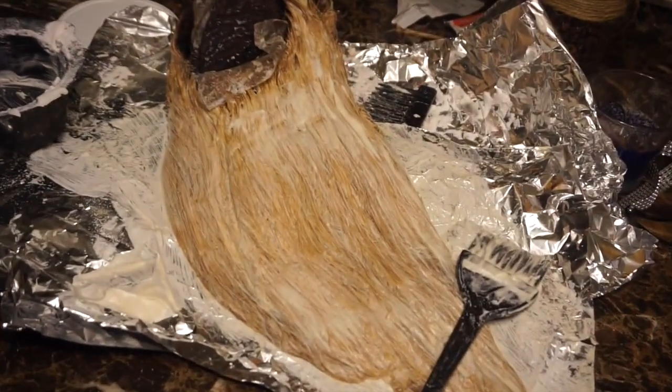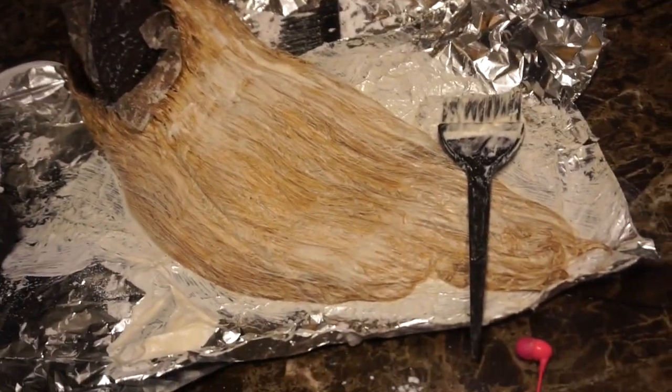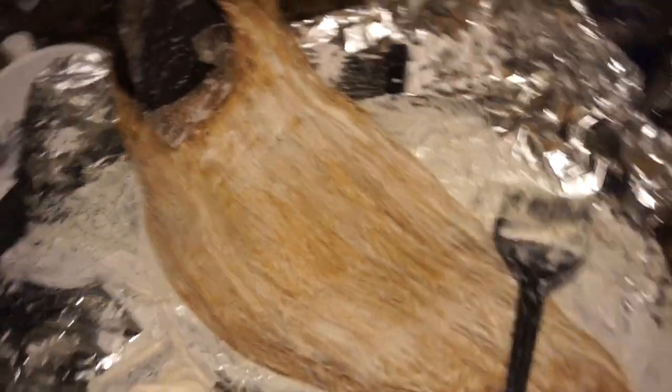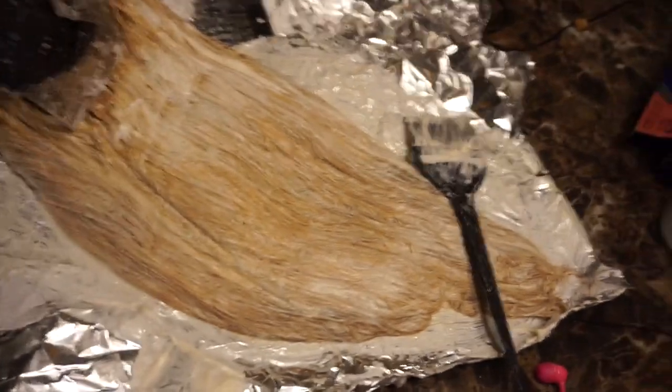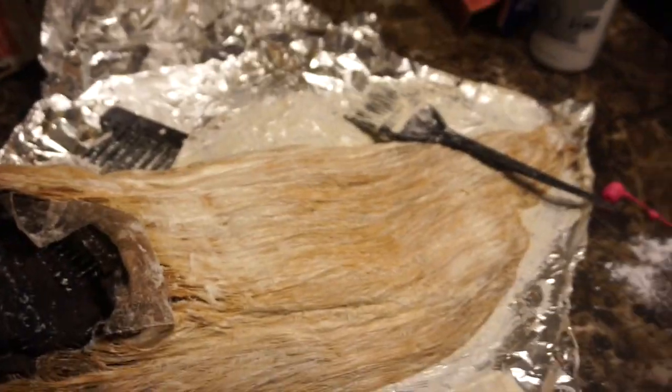I'm going to color this hair. I used 40 developer and regular bleach powder. I put some Olaplex in there to preserve the hair because I wasn't sure how it was going to react. I left it on for about 30 minutes.